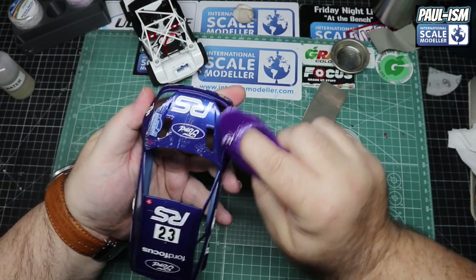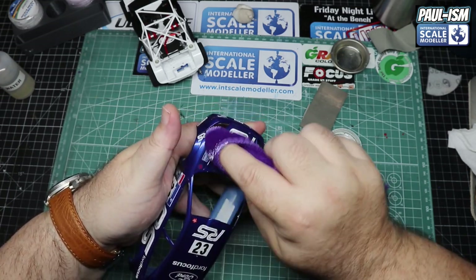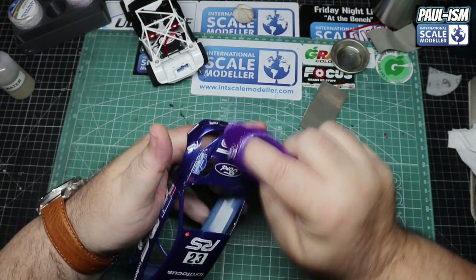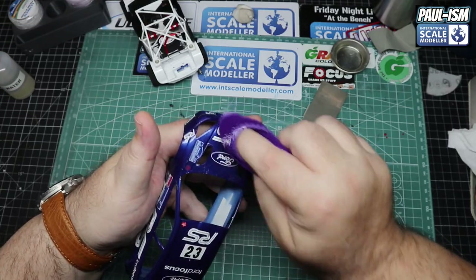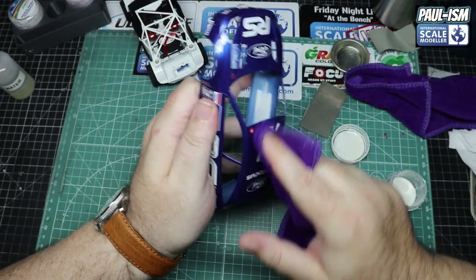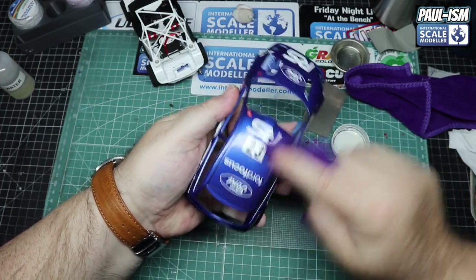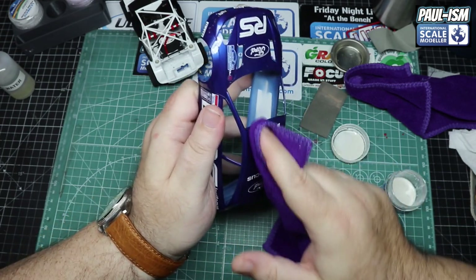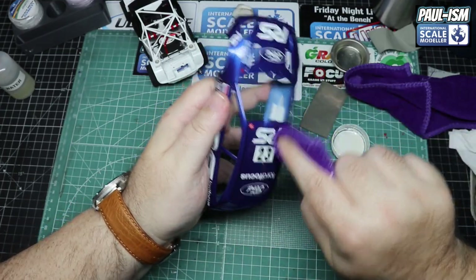We've gone around with compound and now we're going in with polish. Go forward-backward and side-to-side motions - never circular with polish or compound as you'll create more scratches. Go circular with wax, but anything abrasive go forward and back. Going around to get everything nicely polished up to as good a level as we can - it turned out okay, could have been better, but with those paint flaws there's only so much you can do.